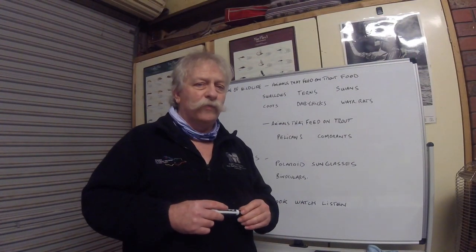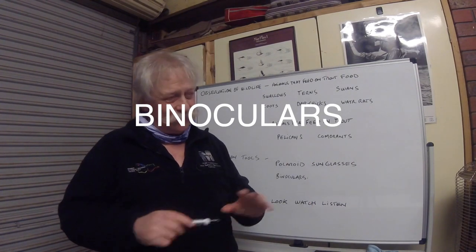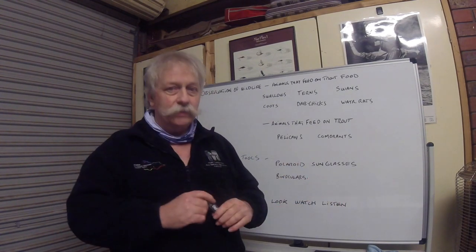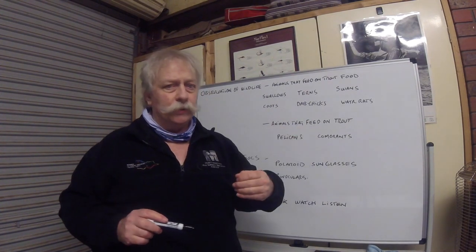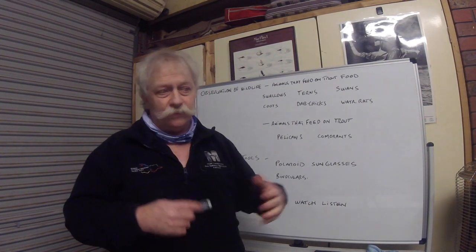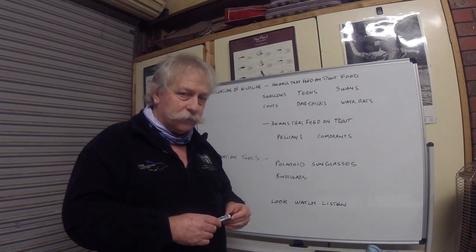Another form of observation tool is binoculars. I'm not talking about a big clumsy pair - you can get very small binoculars that fit in the palm of your hand, or even monoculars which are a single lens. They can aid you a lot, especially at long distance. If you see swallows working, with a pair of monoculars or small binoculars you can look in and see what the trout may be feeding on after hitting the water surface. Binoculars are also a great observation tool.